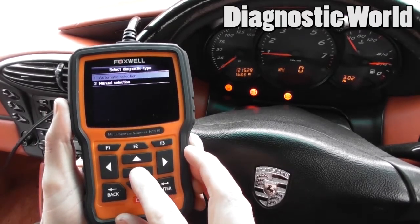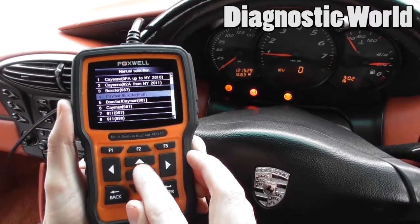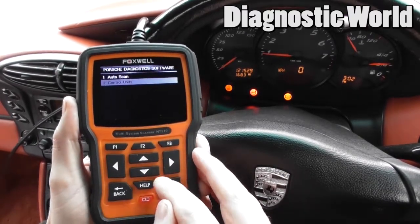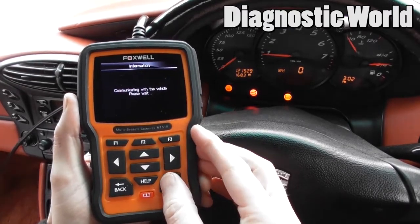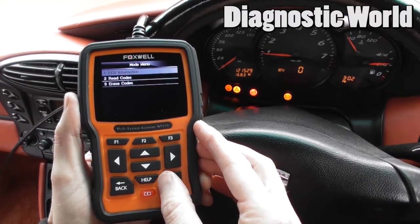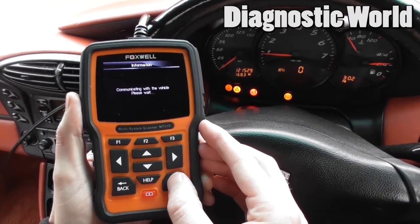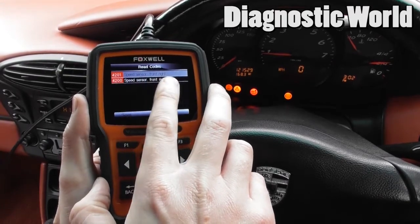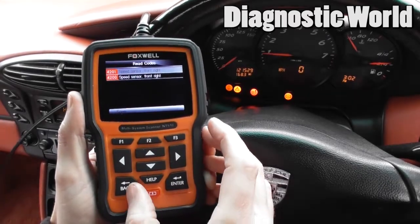It's going to allow us to select different vehicles, so we're going to select Boxster 986, then Diagnosis Control Units, and go to ABS. It's going to ask us to read fault codes.